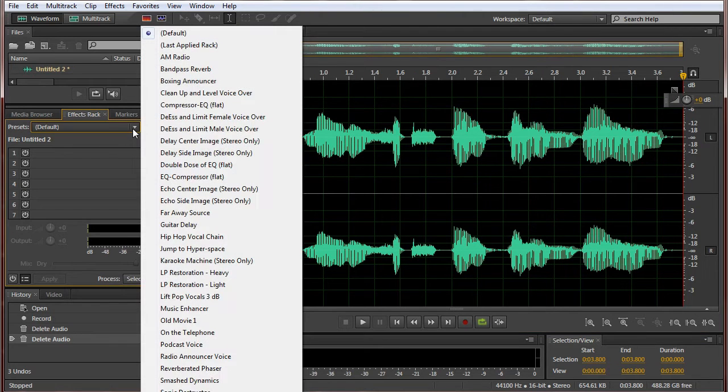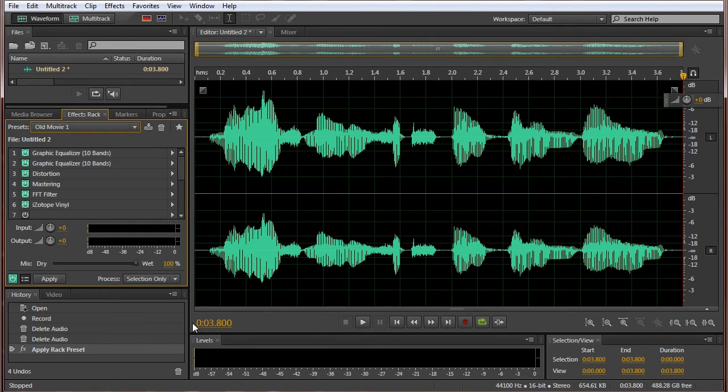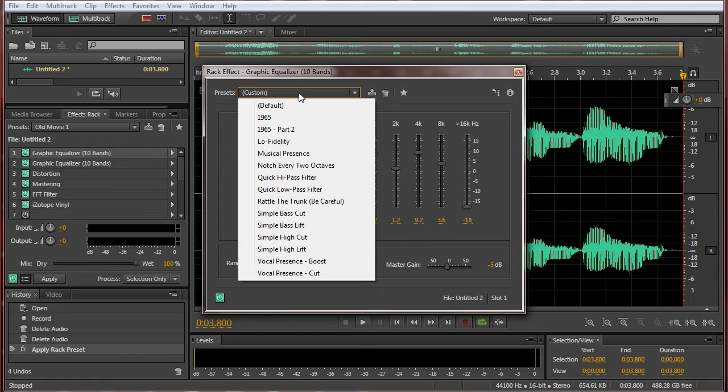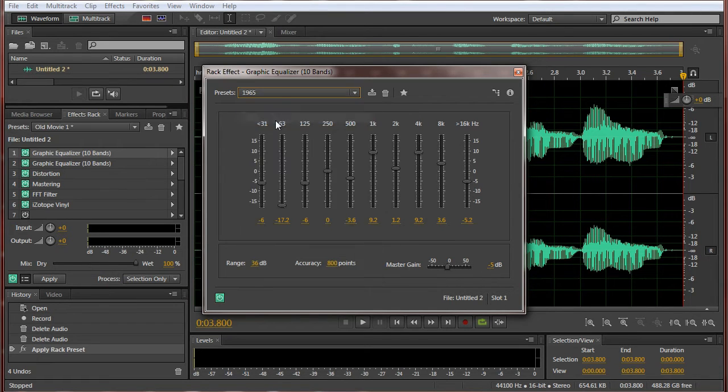I already have a preset made and it is Old Movie 1. I'm going to explain it to you right now. First we have a graphic equalizer, 10 bands. This is set to custom, but actually what this is — this is a 1965 preset, and I just put the 16K down to -18.